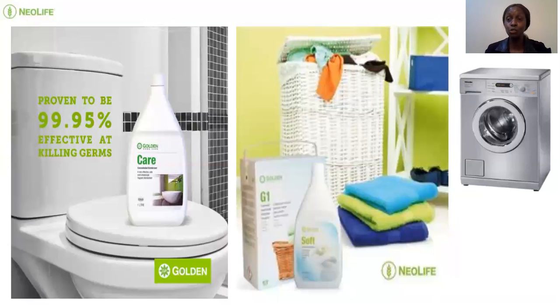Soft has a very nice smell and will reduce the ironing time. It's good for blankets — when you wash your blankets and duvets, it removes the static. You know, once you wash and put them in the sun, sometimes they get that electric charge, and some people are very sensitive to that. So you put a little bit of Soft and you're good to go.